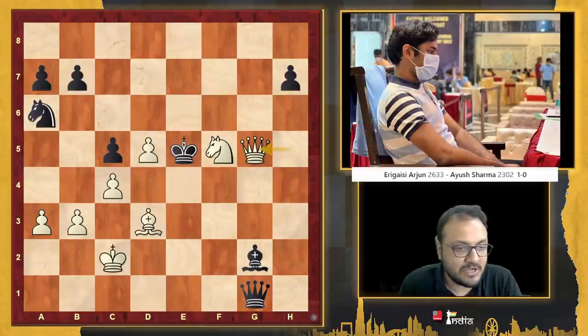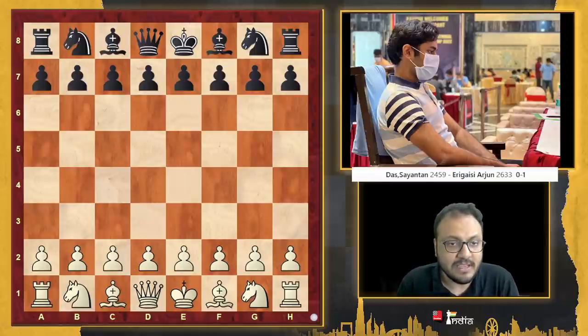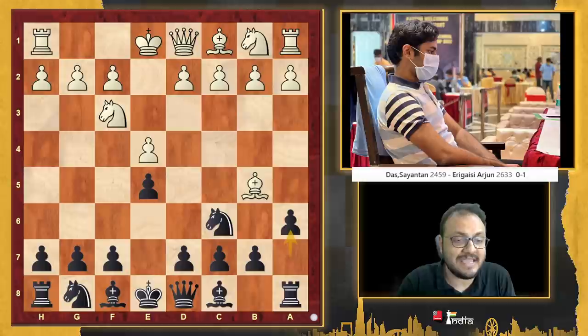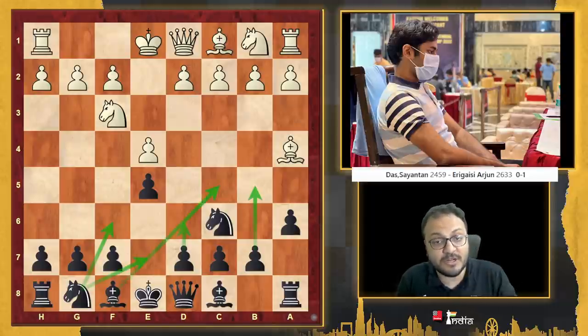Moving on to the next round, Arjun on day 2 in the morning had the black pieces again. The level of opposition keeps rising — this time he faced Sayantan Das, who is an IM. I just want to show you the opening: e4, e5, knight f3, knight c6, bishop b5, a6, bishop a4. There are many moves in this position — knight f6, d6, b5, bishop c5, knight g7 — which are more popular than what Arjun played.